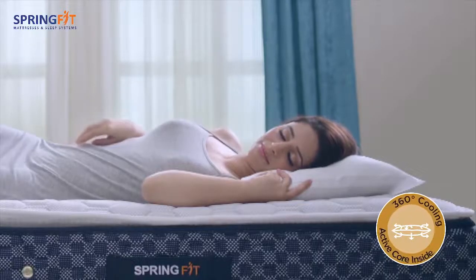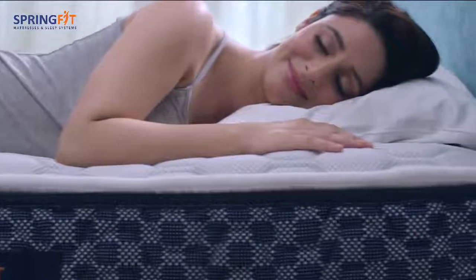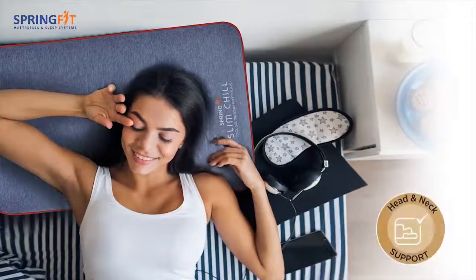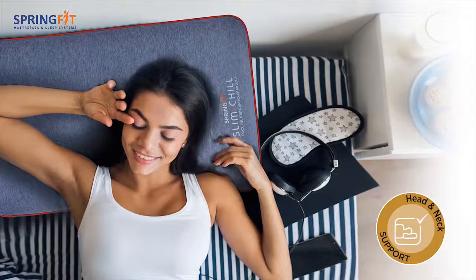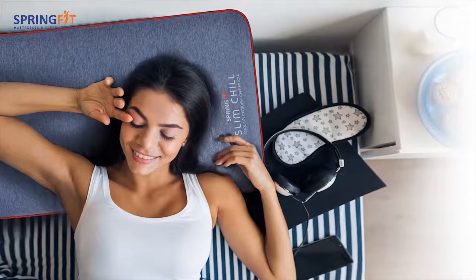The 360 degree cooling comfort regulates body temperature and promotes soothing, sweat-free sleep all night. The Slim Chill Pillow has comforting support which contours to your back and neck for extra comfort and better spine alignment, making this pillow an ideal choice for back and side sleepers.